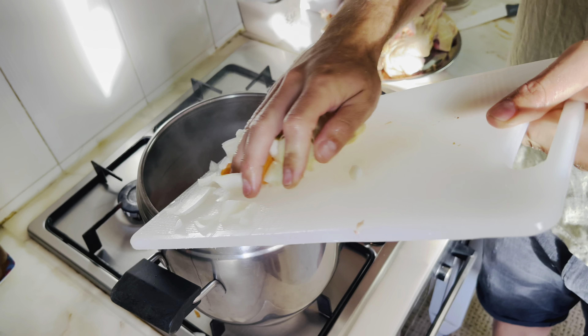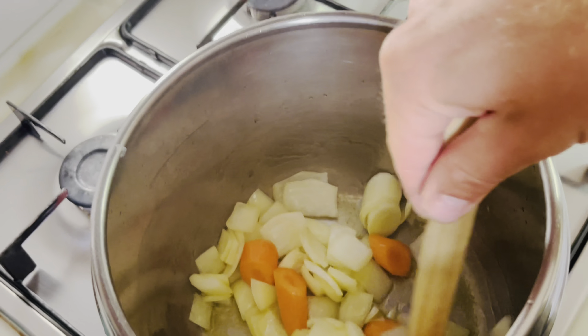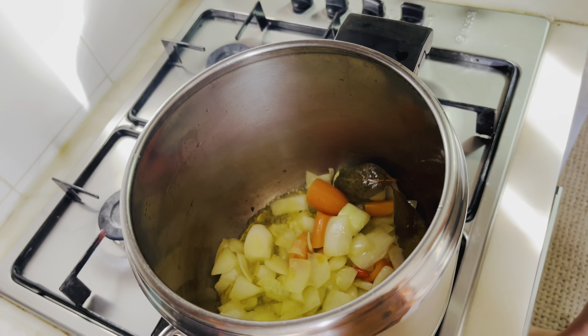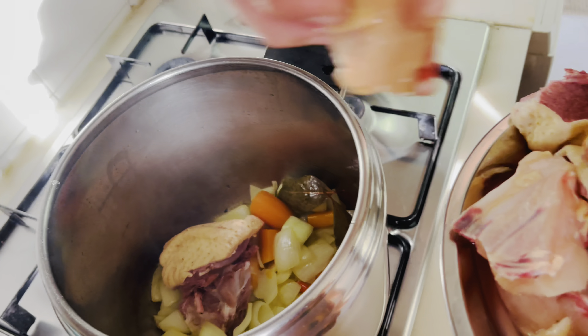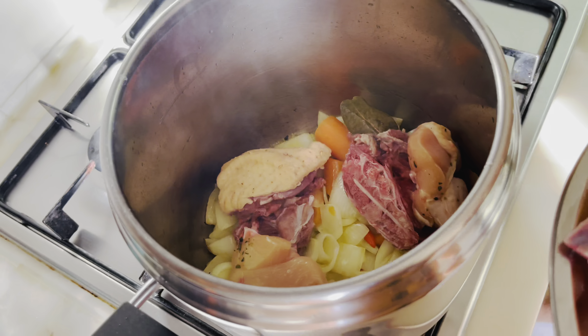We'll be adding some to our pot, to our cooker. Make sure you add a good amount. Then we'll add our vegetables. While it's heating up, I like to put a little bit of bay leaf in there, just to give some flavor. And I'm gonna mix it up. Just let it fry and do its own thing for a little while.